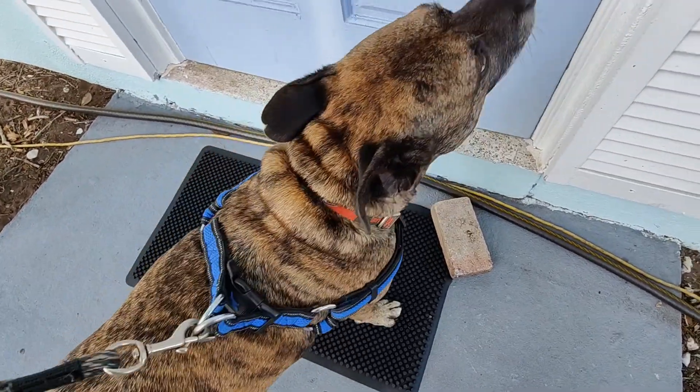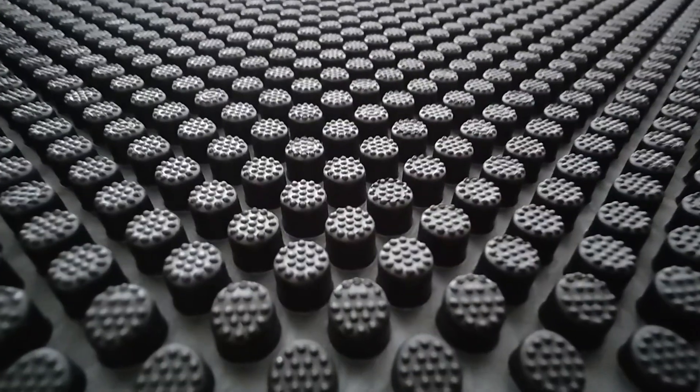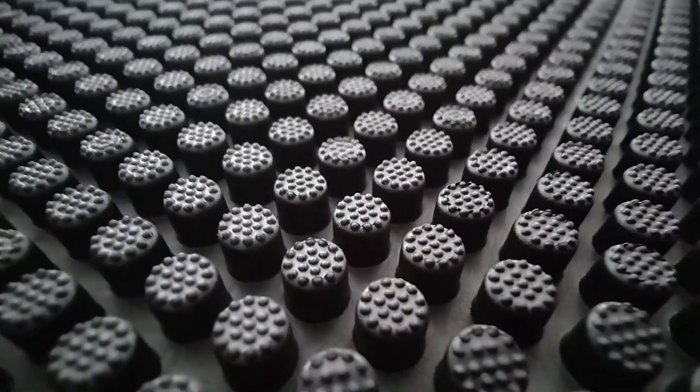Wipe your feet! Yeah, you can wipe your feet on the new mat. Does it feel nice on your paws? Take a look at all of those little dirt grabbers.